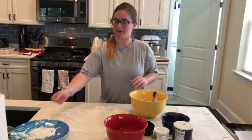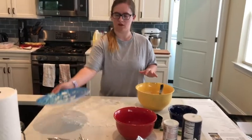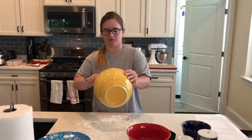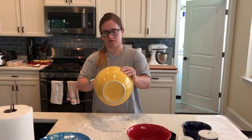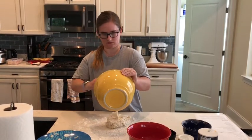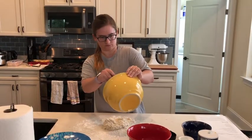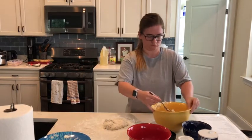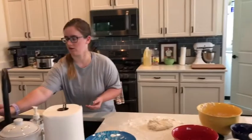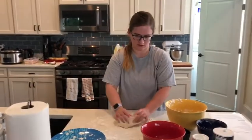Next we're going to turn out the dough onto a lightly floured surface. I have some flour already on here but I'm going to put a little bit more on, and we're going to knead it for five minutes. It's important to make sure you knead it for the full five minutes. I want to make sure my hands are wet because otherwise the dough will stick to your hands while you're trying to work with it. So you're going to knead the dough for about five minutes.